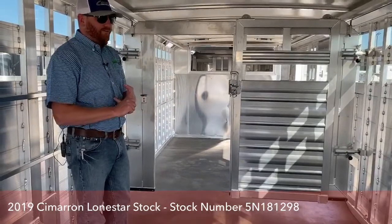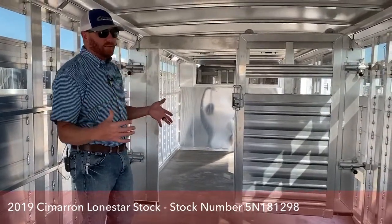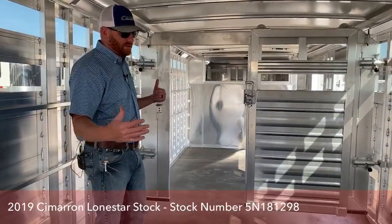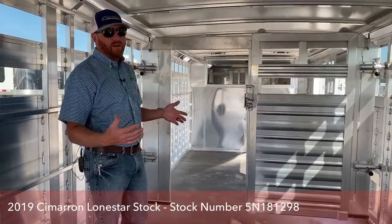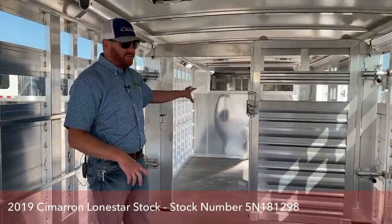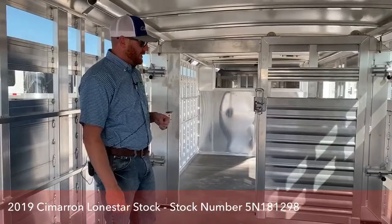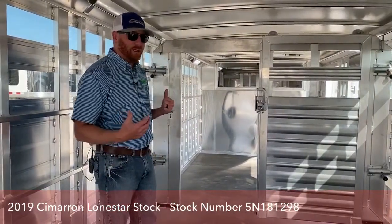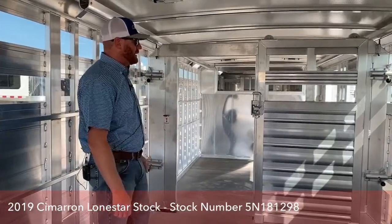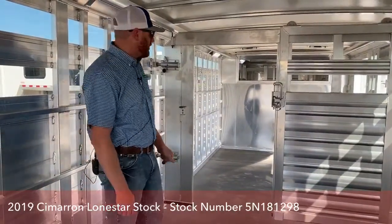These traveling gates let you manipulate stall sizes however you want. Maybe you're running a couple heifers and a bull at a show — you can isolate that bull in one section, shrink that stall down and give the heifers more room. Maybe you've got a cow-calf pair — you can keep that pair by themselves away from the rest. For farm and ranch use, if you're hauling pairs to summer pasture, you can separate the calves into a smaller section, lock the gate, and put the cows behind it to match up those pairs. It has a lot of crossover between showing and farm and ranch use.